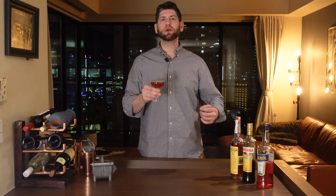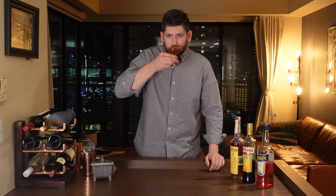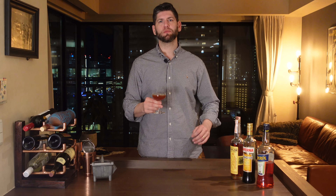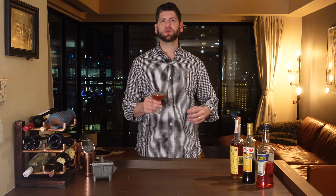Right off the top you do get a lot of that bright Aperol taste with the lemon backing it up. But there's no lack of oomph from the bourbon. I really do enjoy this E.H. Taylor bourbon — it has a great taste to it, with some caramel notes which go together well with the orange and the lemon.